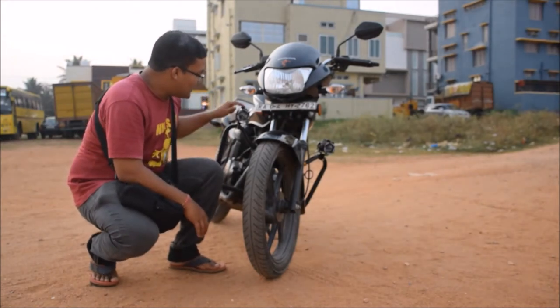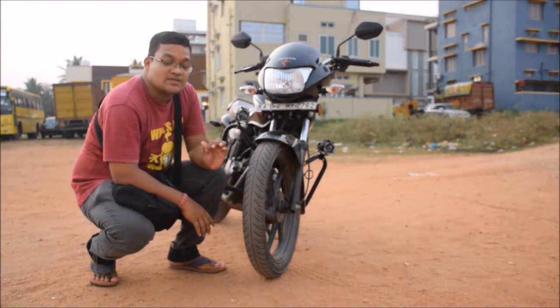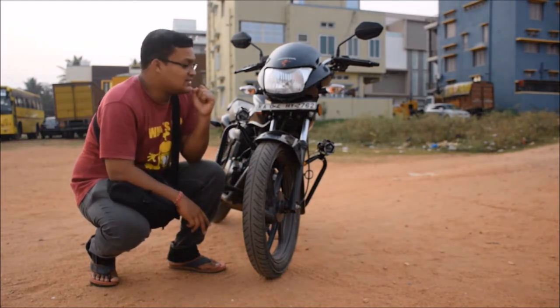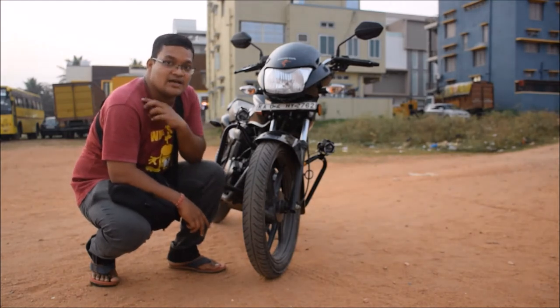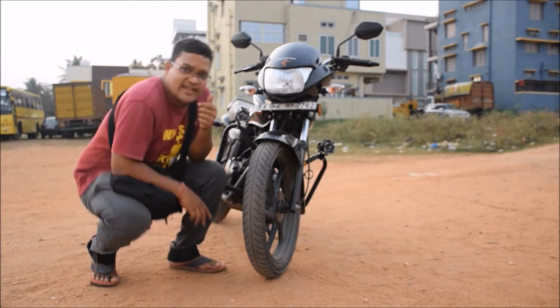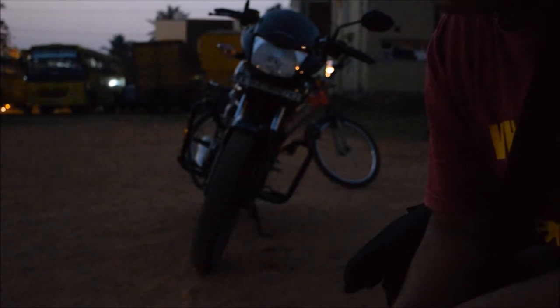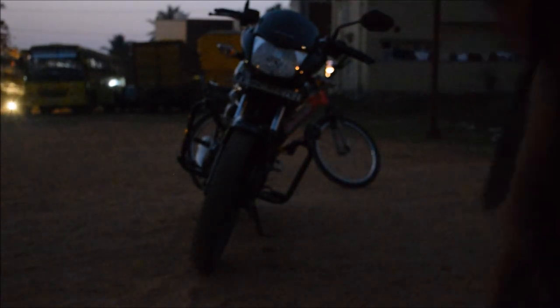I've installed the U7 fog lamps — you can see them here. I've also installed the USB charger and holder, and I'll give you the light test. The sun is about to set, so we can check the lights in better exposure. Let me show you how this looks when the camera is facing the light — how powerful it is. I'll turn on the ignition button and here I go. This is the power of the light — this is the blinker, this is high beam, and this is low beam blinker mode.